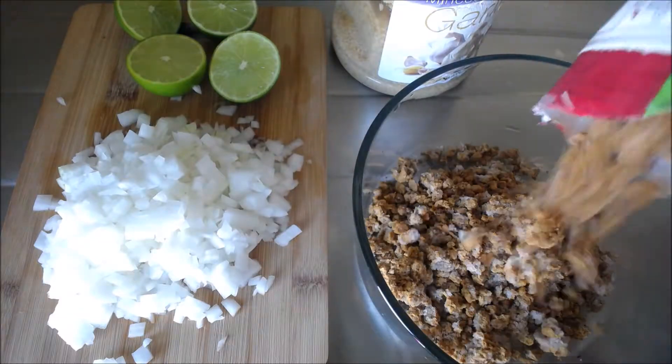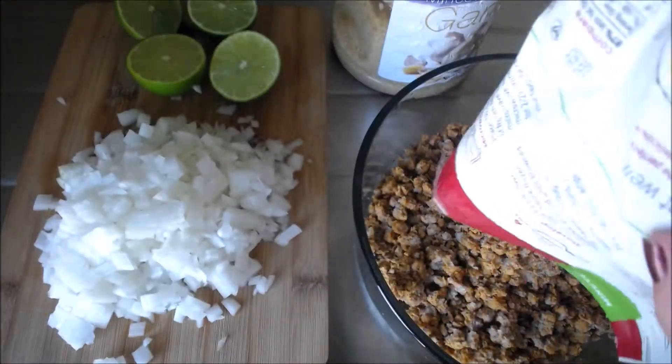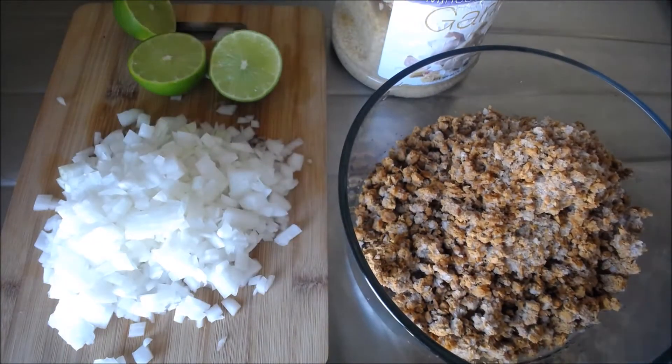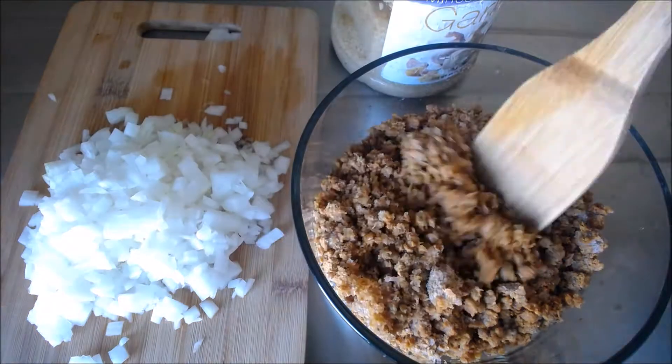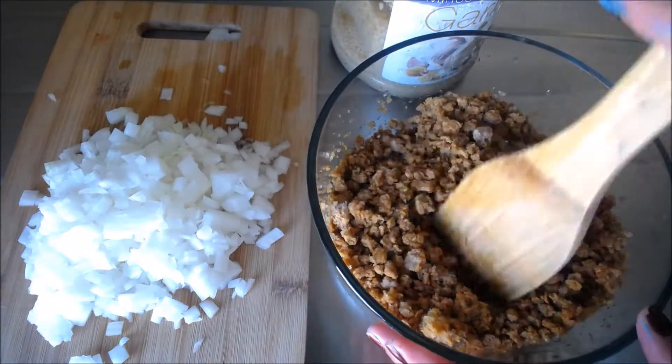Pour the meat into the bowl. Mine didn't completely thaw but that's okay because the lime helps with that. Squeeze both limes into your bowl and mix everything together for even flavor.